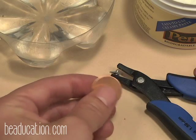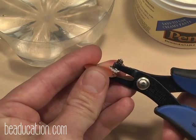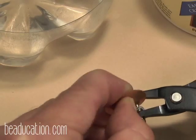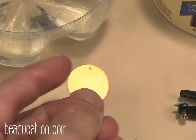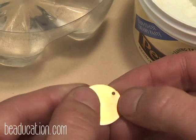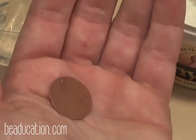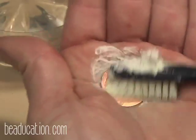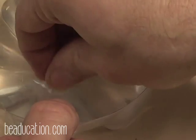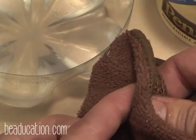Before we begin our project, we have to punch a hole. I'm going to use my handheld punching plier and now my metal is ready to be cleaned. I'm using our copper cleaner Penny Bright with a little water and a toothbrush. I like to clean the back side of the piece — you can tell it's the back side by feeling for the tiny burr produced by the hole puncher. Your metal should be clean and free of oil, grease, and grime — whatever might prevent the enamel from fusing to the copper surface. The surface should be dry before you add the enamel.